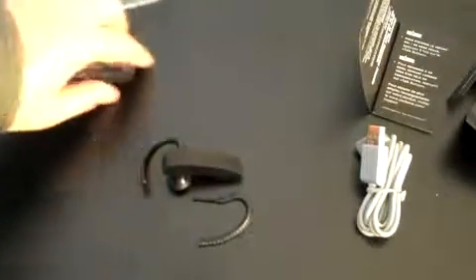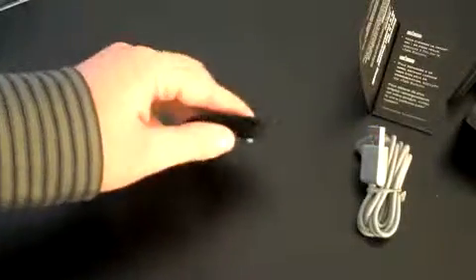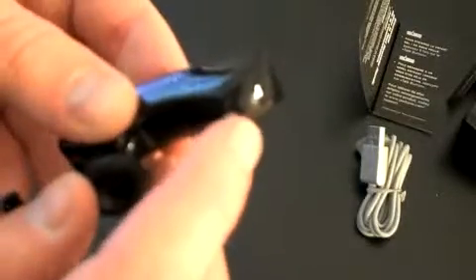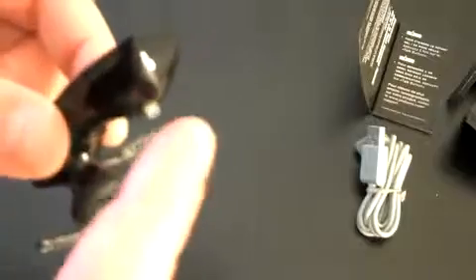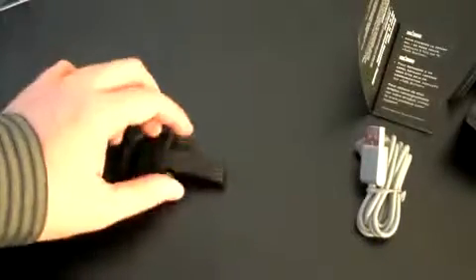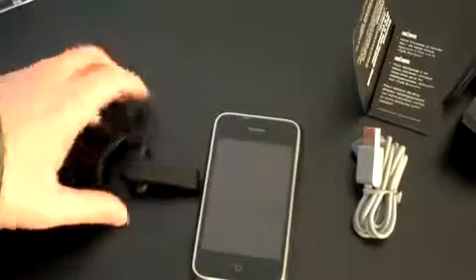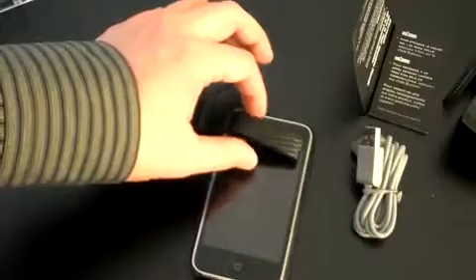Let's take a look at the headset itself and do a quick size comparison. It does look relatively small. It's got that tiny little nipple-looking thing that actually sits right on your — appropriately — jawbone, and that's where all the voice comes from. It's actually very cool. There's also a hidden button right there, which is pretty neat. Let's do a size comparison with the iPhone — even though they're not closely related — so you can see how big or small the Jawbone 2 really is.